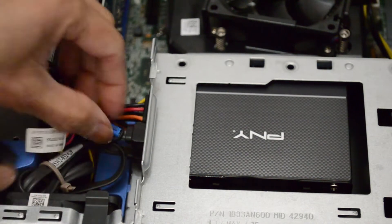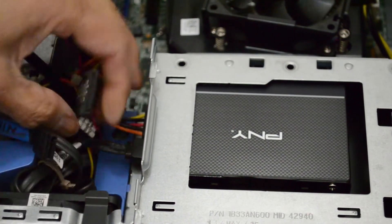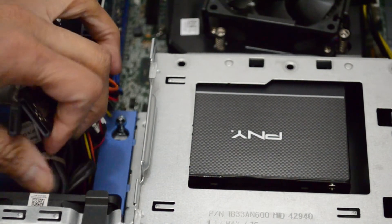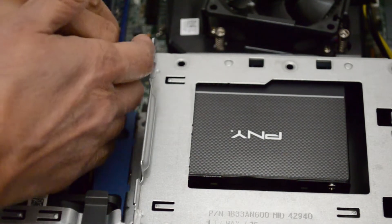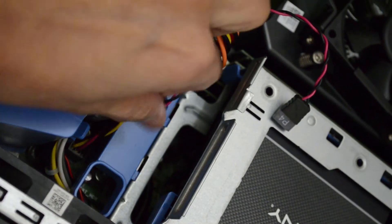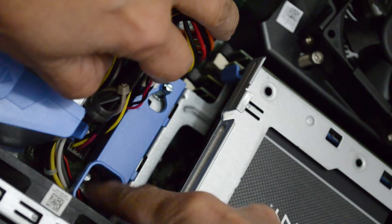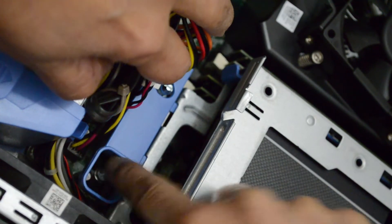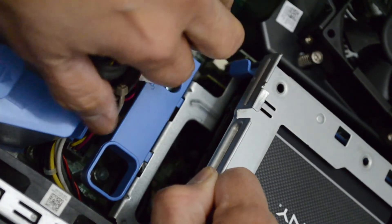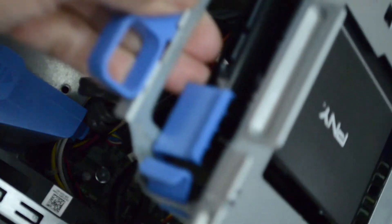Now from here we're going to disconnect the power cables and the data cables from the SSD drives. Now, let me move the camera for a better angle. So what we're going to do is push this slider here that way, and that would unlock the housing. So we just lift it, and that's it.